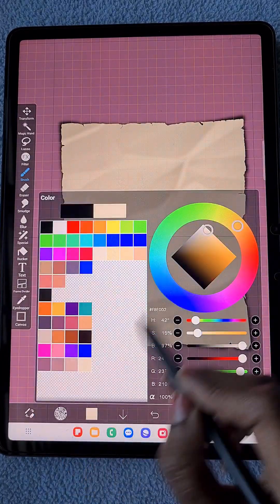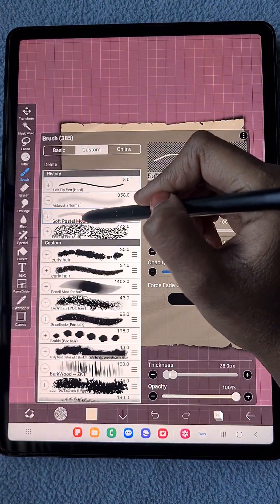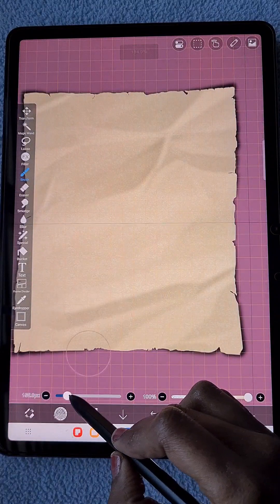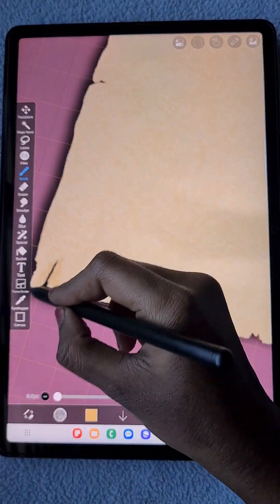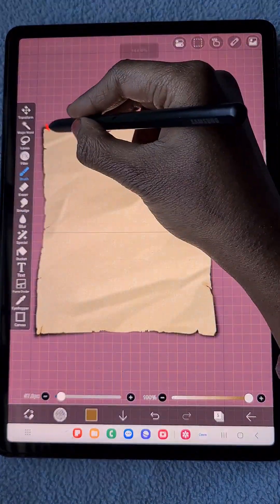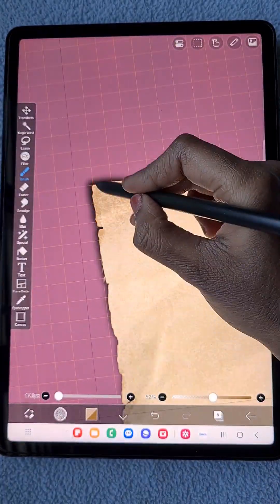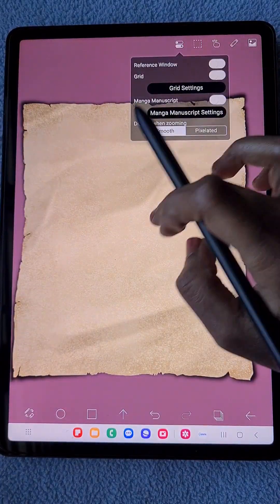My paper is ready but I still want to make it look older, so I want some dark textures. Using a clipping layer with linear burn blending mode and soft pastel brush, I'm creating an old paper texture with one stroke. Since old paper has dirty corners, I'm using darker shades of color with linear burn blending mode to create darker corners. Now switching off the grid tool as I no longer need it.